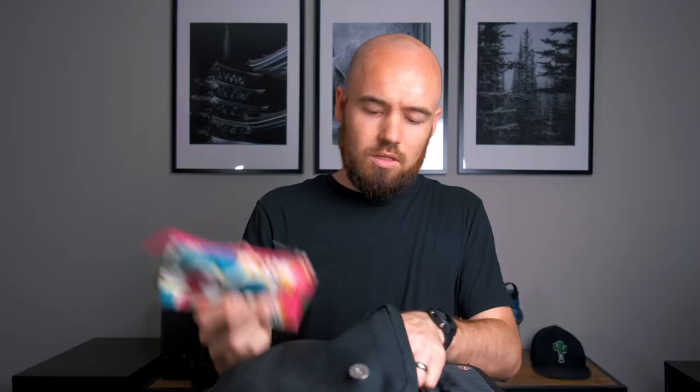Moving to the front pouch — these are my battery bags. These are simply makeup bags that my wife had. I use one to store all the charged batteries, including both Fuji batteries and action camera batteries. Once I'm out and have depleted a battery, it goes in the other bag. They're both different colors and sizes, so I know exactly what's charged and what's not when I'm out in the field.